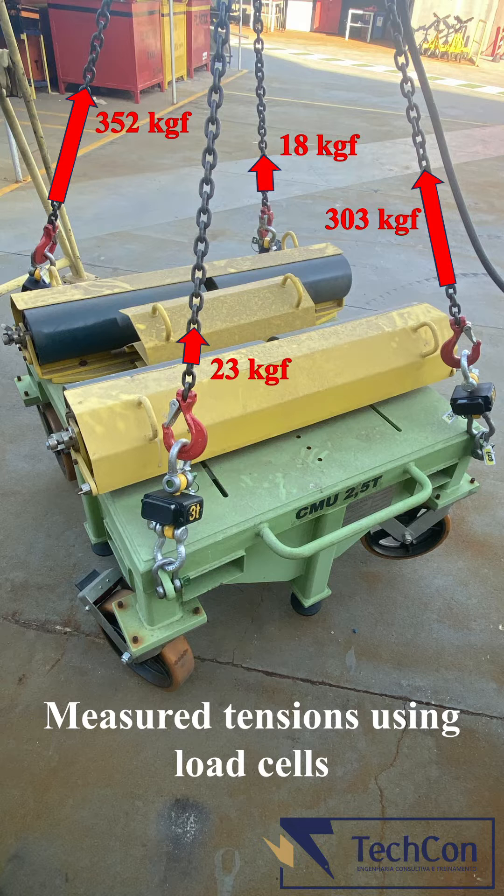Depending on the structural stiffness of the load — as very stiff as the one we have here — only two legs will hold most of the weight.